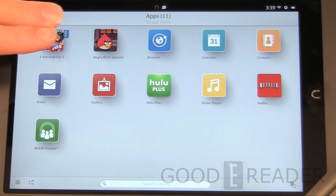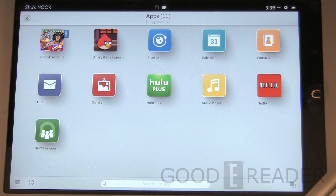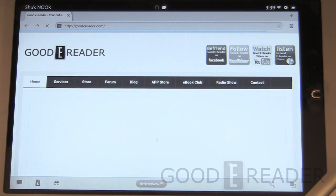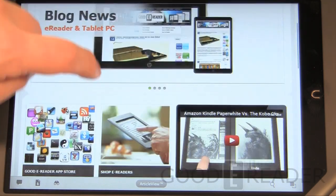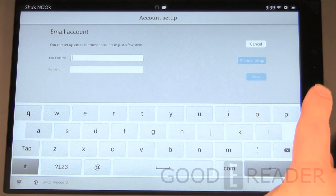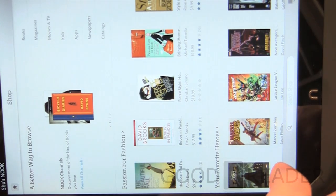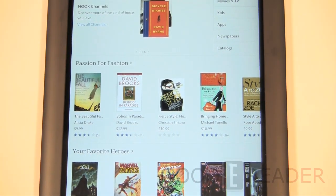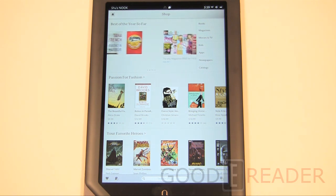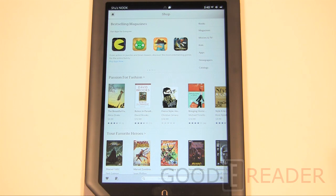The apps section is your app list — mostly stock, with Netflix included. Additional apps can be downloaded from the Barnes & Noble Nook Marketplace. You also have a web browser. There's email account setup as well. The shop has been significantly redesigned — it doesn't go into landscape mode so we'll use portrait for that. If you've had a Nook Color, Nook Tablet, or any of their Android line before, this looks quite different. Barnes & Noble has done a lot to revise the store interface for the HD and HD Plus product line.